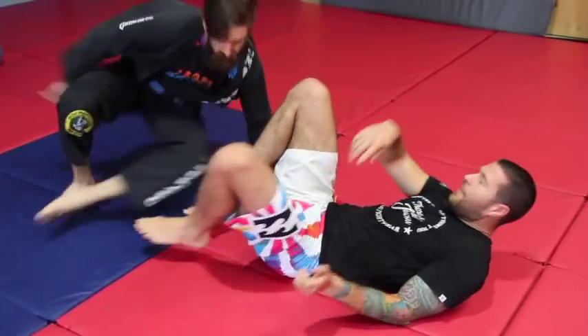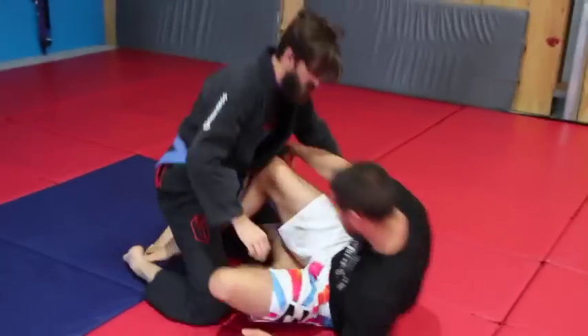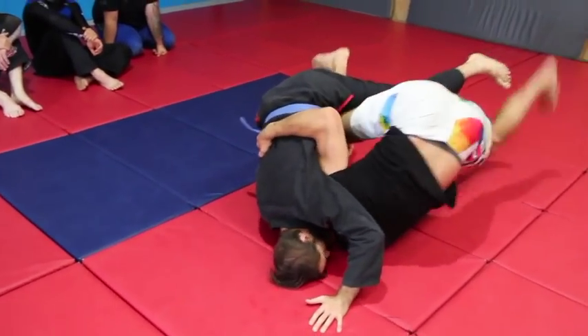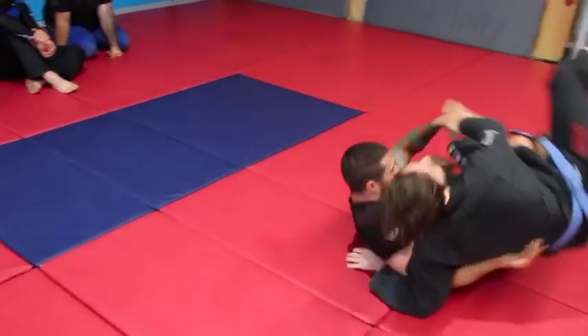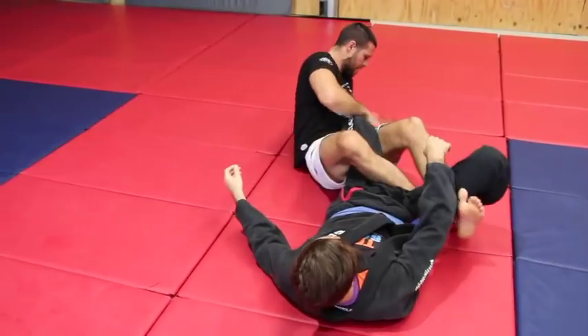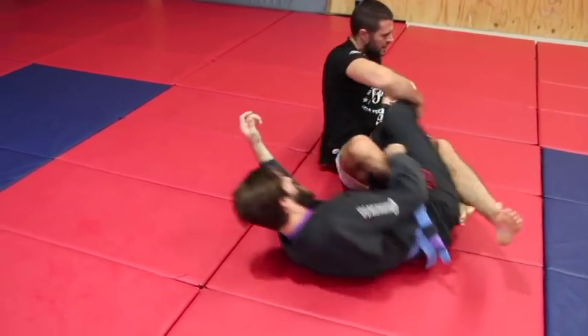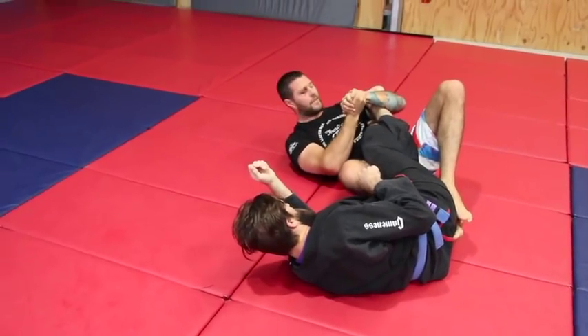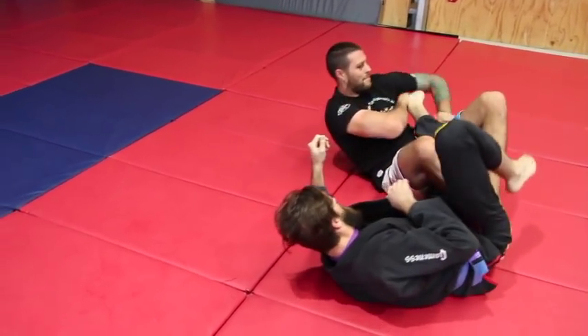One more time at speed for the colour belt version. He's not going! Here — he brings the foot in. No problem: Texas Cloverleaf, all day. If he gets the foot out, be my guest.